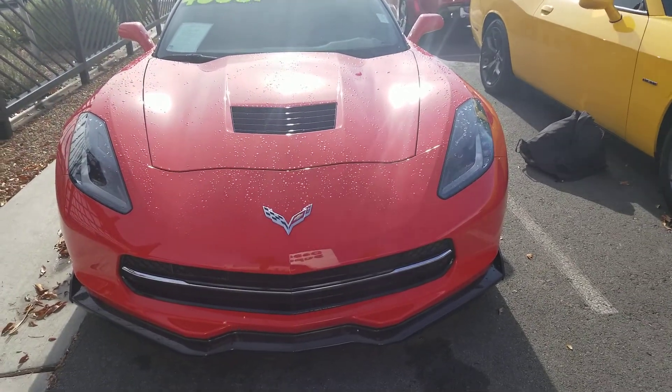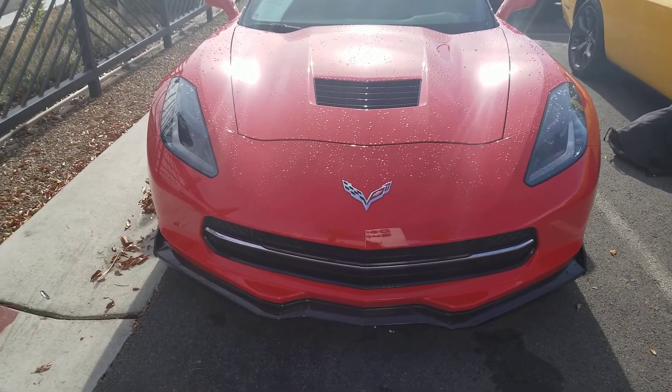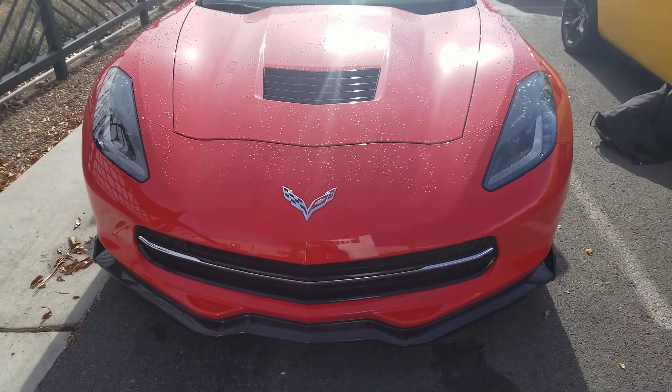Hello everyone, welcome to Gage Car Reviews. Today I'm reviewing this 2016 Chevrolet Corvette Stingray.